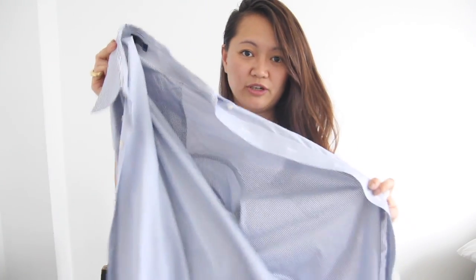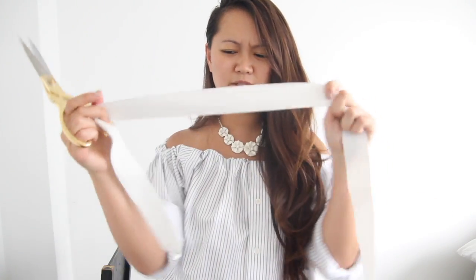For this DIY you're going to need a men's dress shirt, an elastic band — this one's a little bit thicker, but you want one that's about an inch thick — some scissors, and a sewing machine.